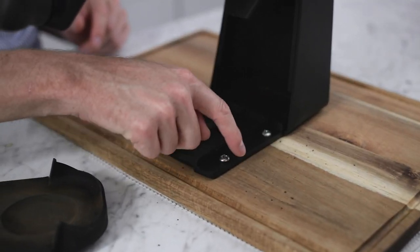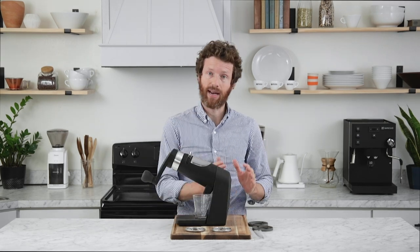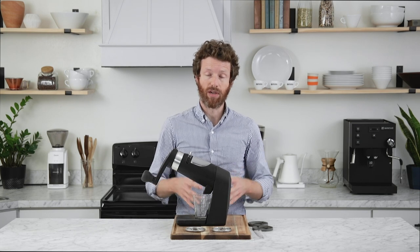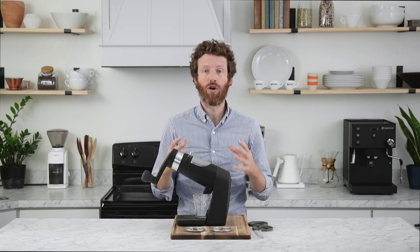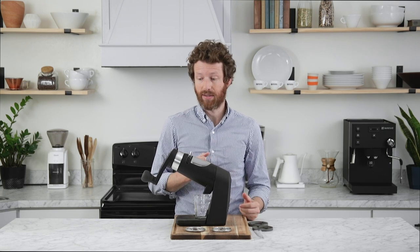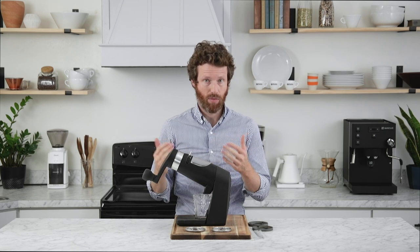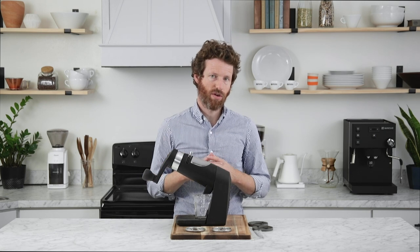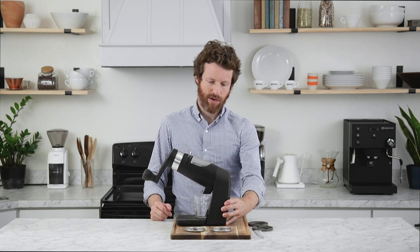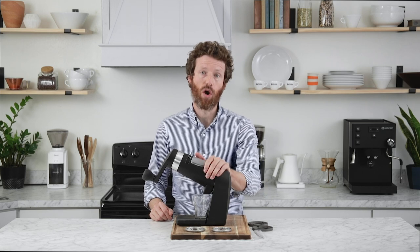Orphan Espresso includes four pre-drilled holes in the base to allow you to secure it to a surface, and that is really how it's meant to be used — either a countertop or, as we've done here, a cutting board. They recommend a large circular cutting board or butcher block. The larger and heavier the surface you fix it to, the easier it is to operate with one hand. We found the smallest cutting board before it feels unsecure is about 12 by 18 inches, and you want to secure the back of the board as close to the center as possible, since that's where most of the weight is.